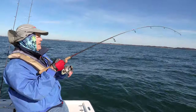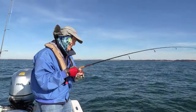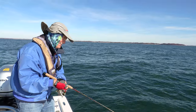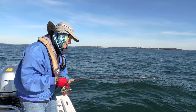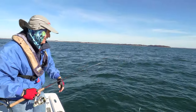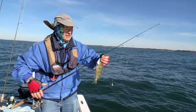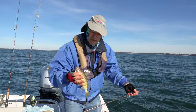Back down there again — go down, lift it up, let it go down. Oh my goodness, am I having a day! This one doesn't feel as big, but that's a decent perch — took the bottom bait again. I seem to be getting more on the bottom hook.